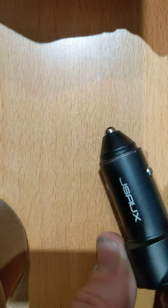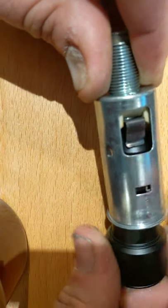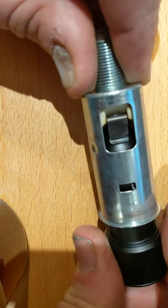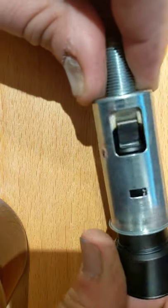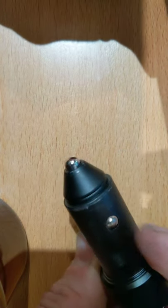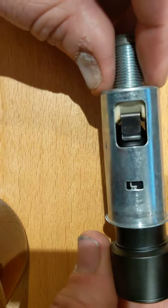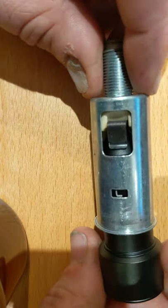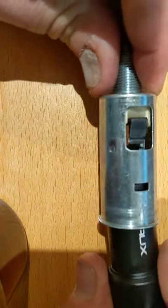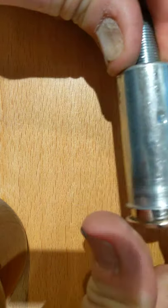Number two: this USB charger has a metal body, and when it's inserted far it actually does touch the clip. The body being grounded and touching the inside of the housing would go to ground, and that would short it out there.